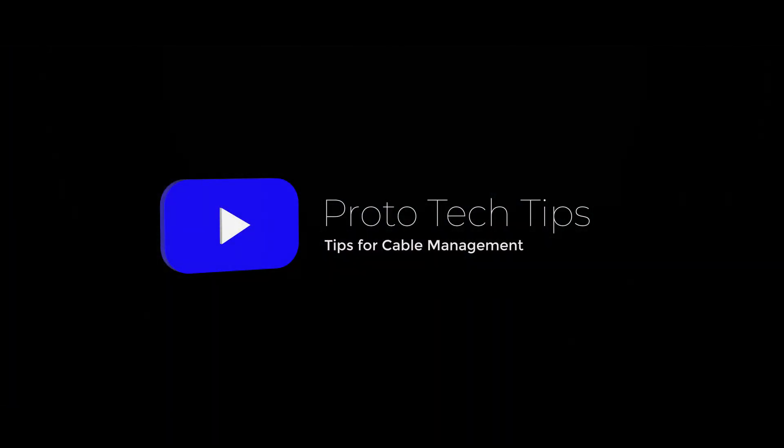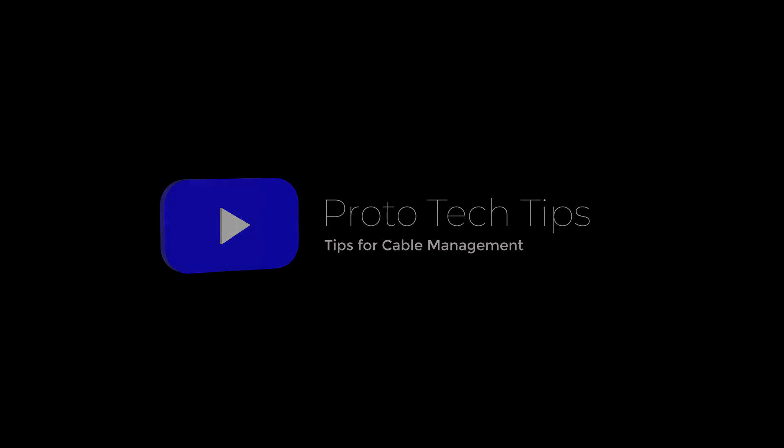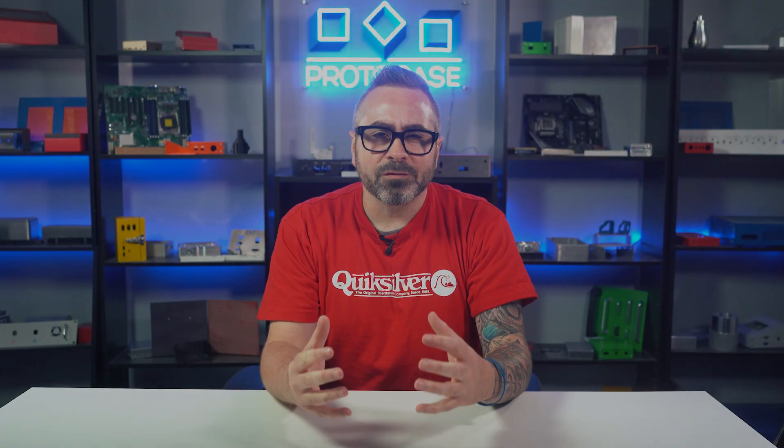Hey, what's up everybody. Chris here with another Proto Tech Tip, and today we've got some tips to deal with cable management when you're prototyping and building enclosures with electrical components inside. One of the most frustrating parts of designing an enclosure is having to manage all of the seemingly endless miles of cables that can come with your components.